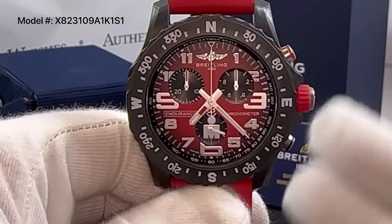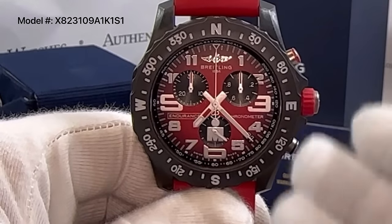Hopefully this video was helpful. Thank you for watching the Authentic Watches how-to video on the Breitling Endurance Pro chronograph.